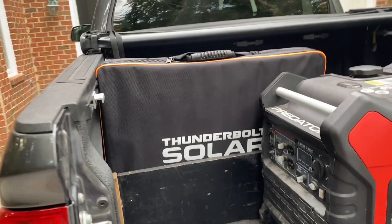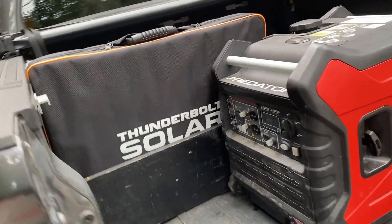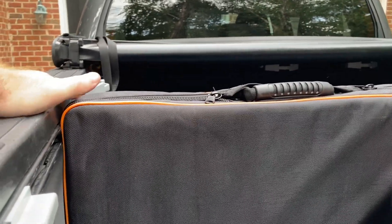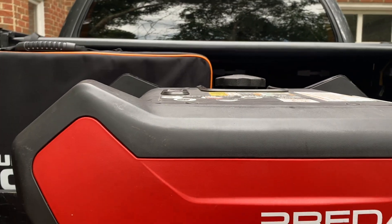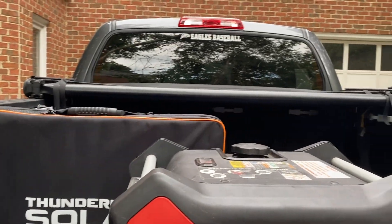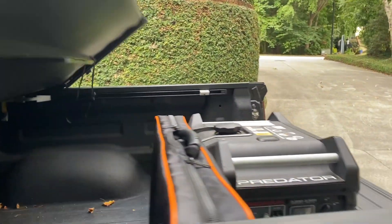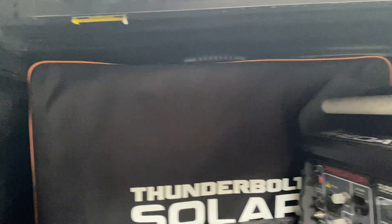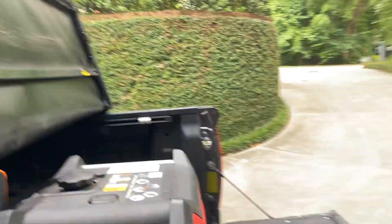I recently purchased a 2007 Airstream — it did not have stock solar like my Lance Travel Trailers did. What I want you to see is if I set that Thunderbolt panel down, look at where it sits — right at the top edge — and look at where my Predator generator sits in relation to it, just below it. So I can set these two things here; when I'm packed up and open my tonneau cover, it goes right over both of them with just a little bit of space to spare. Really happy with how this all came together.